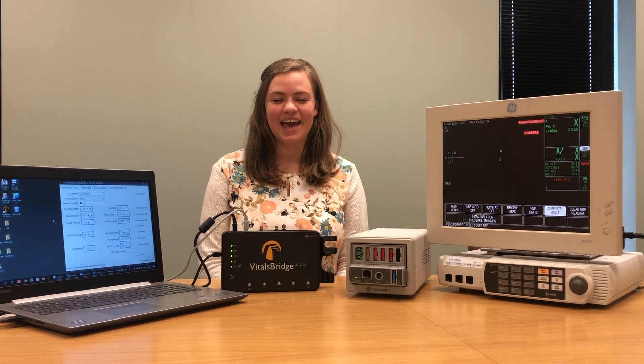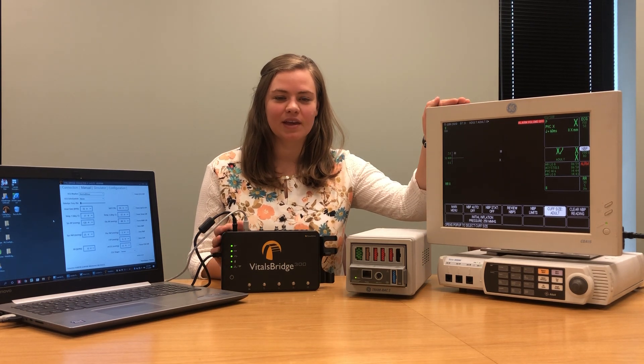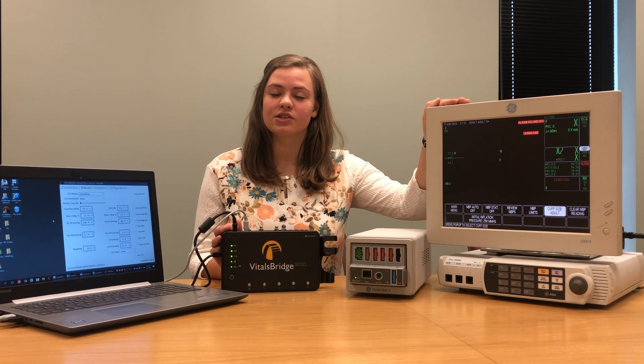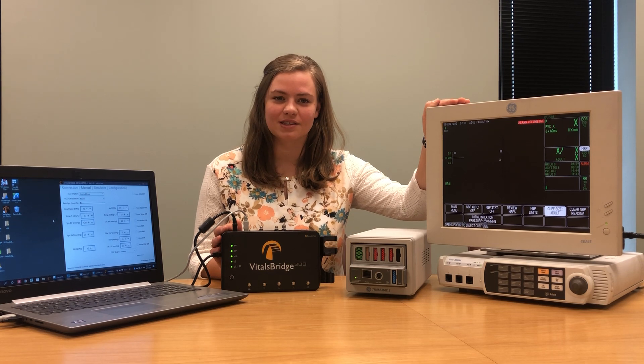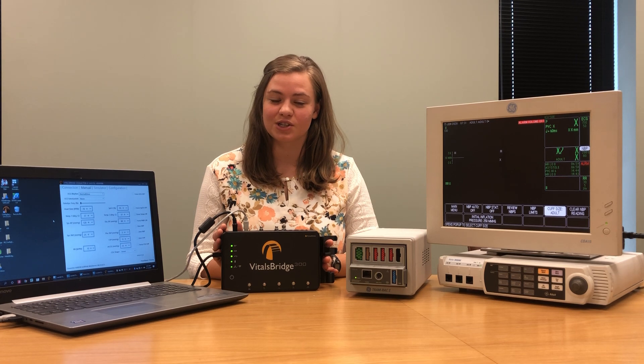Hi, my name is Haley and today I'm going to be showing you how to connect your VitalsBridge 300 to a GE patient monitor. This particular GE monitor does not support capnography measurements. To see how to connect the capnography function on your VitalsBridge 300 to a patient monitor, check out one of our other videos or download our instruction manual from VitalsBridge.com/downloads. This video can also be used to help you connect your VitalsBridge 200 to any GE patient monitor.